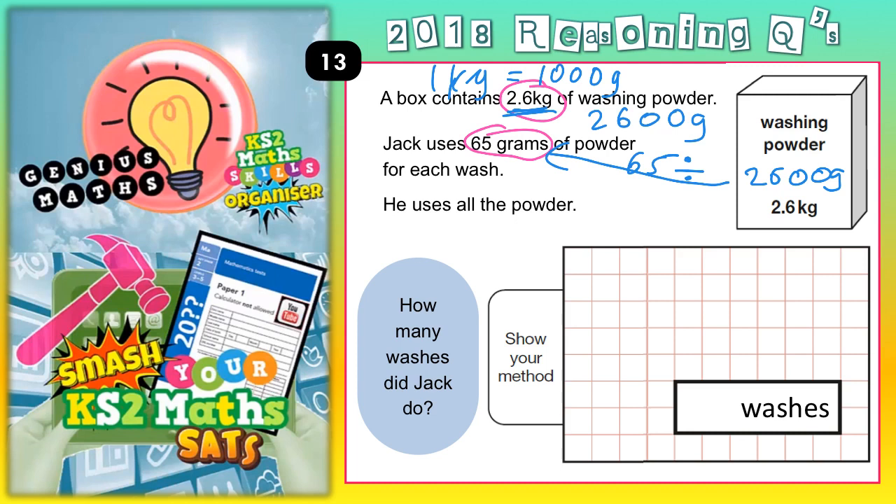What we are going to do is basically a chunking method. We are going to subtract chunks of 65 to see how many washes we can do. So first I'm going to write down my chunks of 65: 1 lot is 65; 10 lots is 650; 100 lots is 6,500; 2 lots is 130; 20 lots is 1,300; 200 lots would be 13,000; and 5 lots would be half of 10 lots — half of 650 is 325.